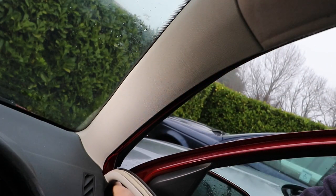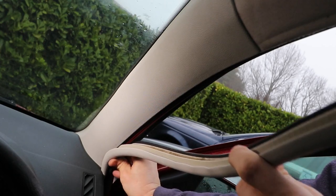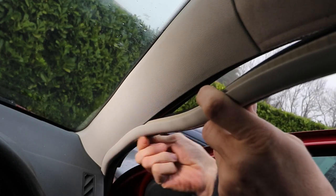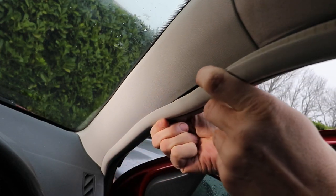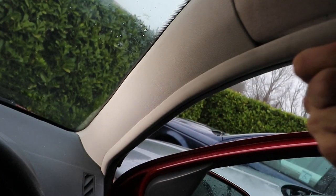Simply align and feed the door seal troughs over the edge of the panel and the edge of the metal door frame, pushing it home fully in place. And there we have it, job done.